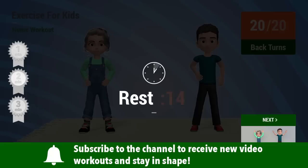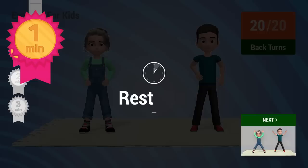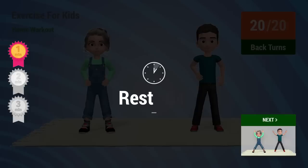Rest time. You've been working out for one minute. Congratulations and keep going.